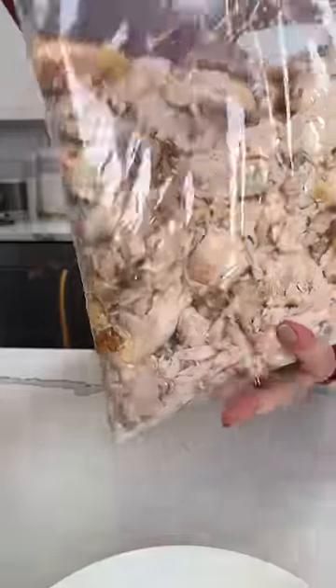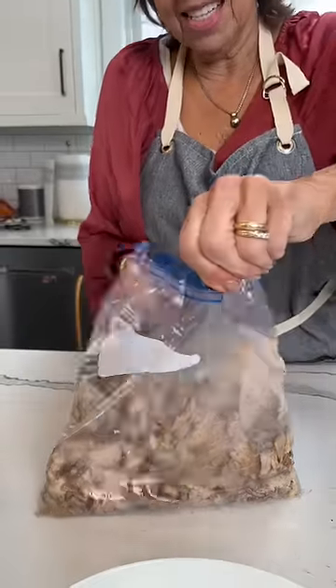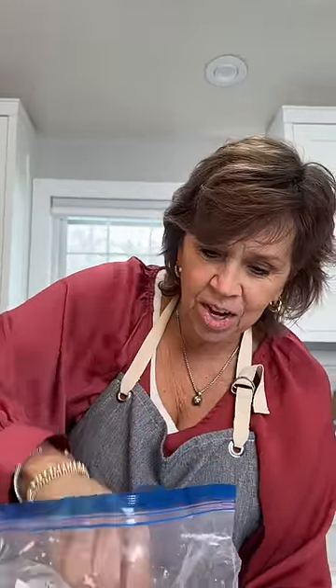Okay, look at that. Whoa, so this is supposed to be deboning your chicken. Oh my goodness. Look at that.